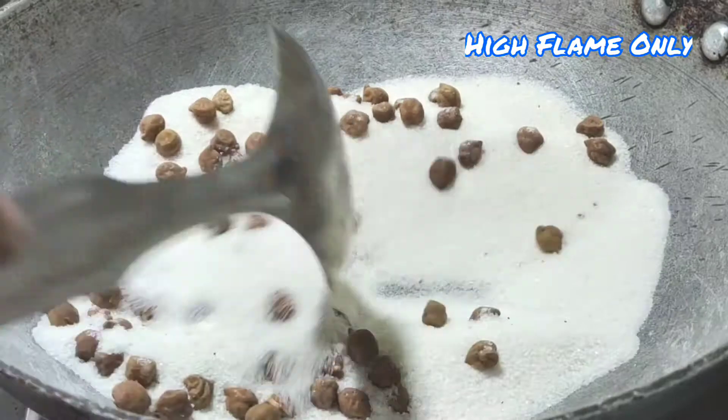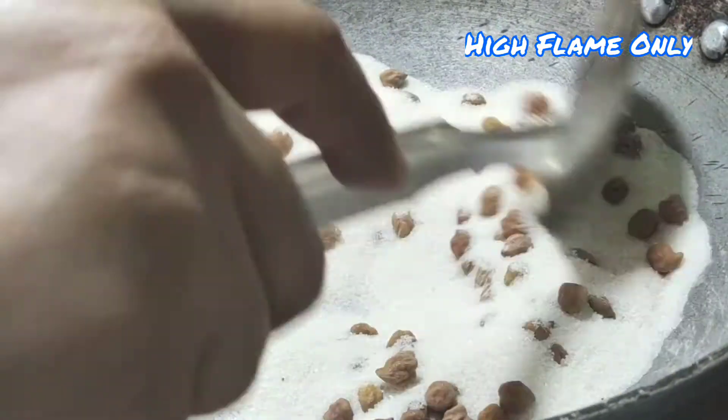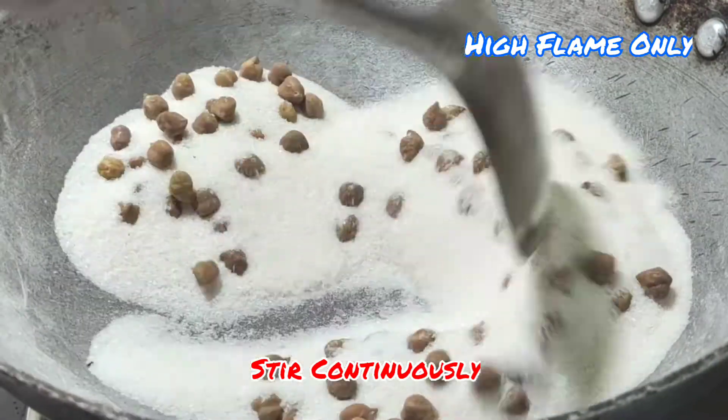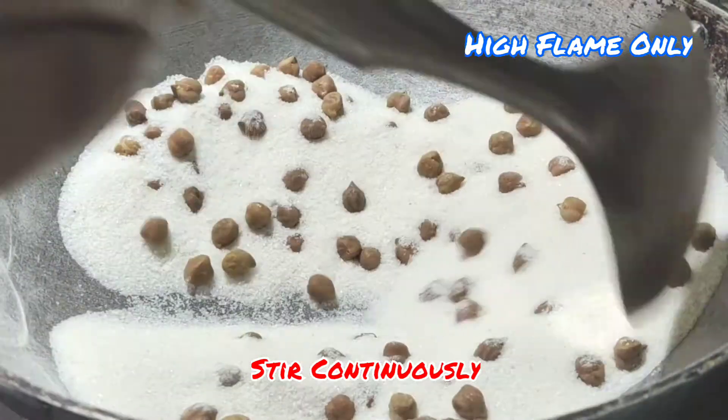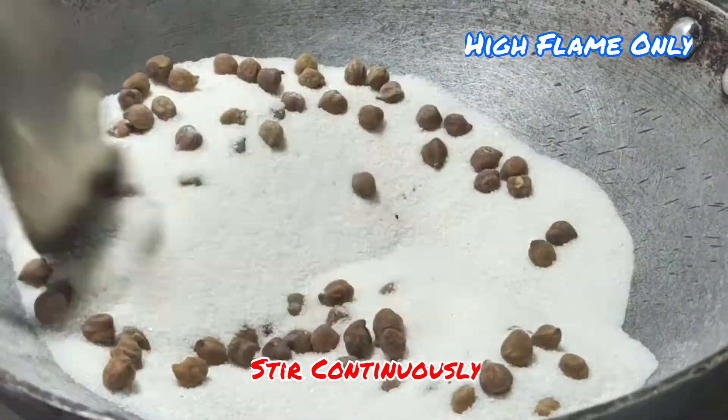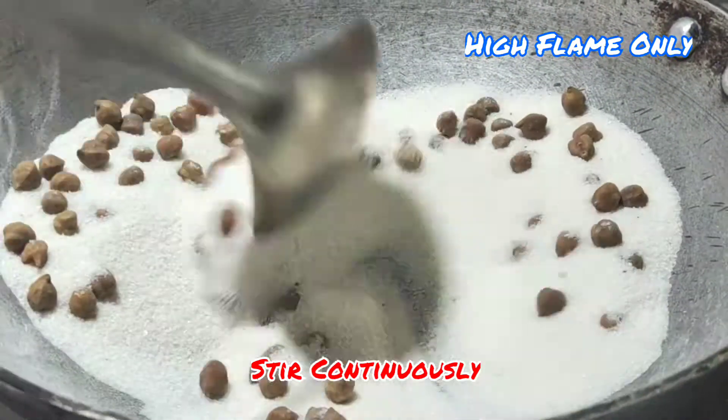First, I will boil it. It will dry all the time. There will be a few additional materials. I will apply it to the vegetable. Please prepare all the seeds.